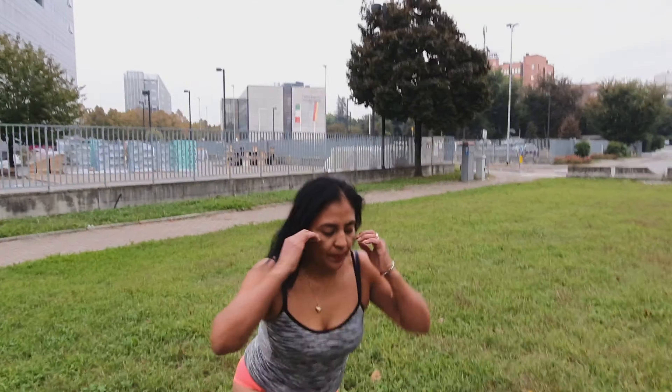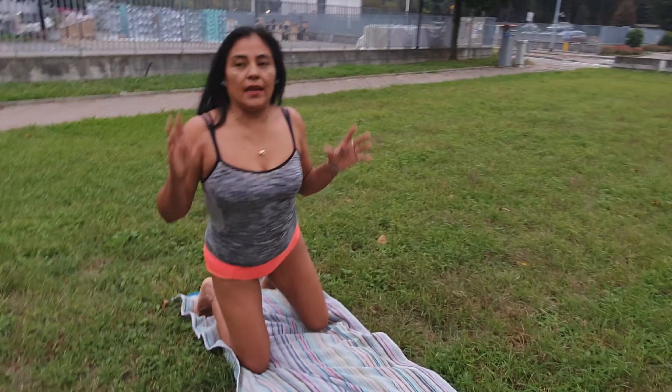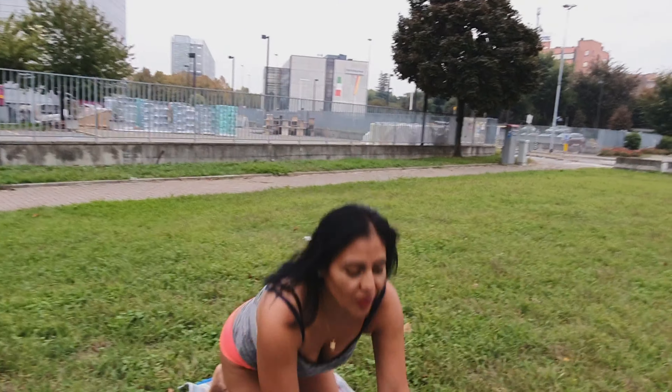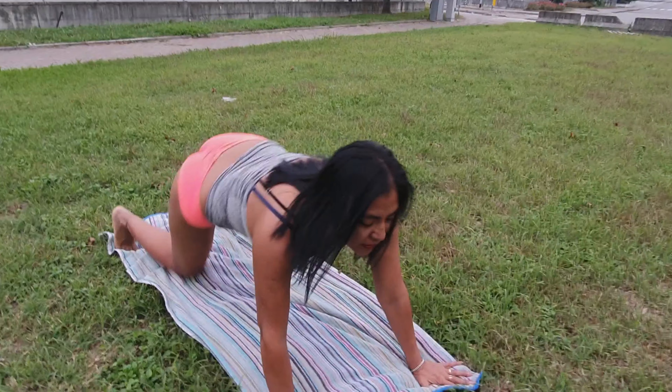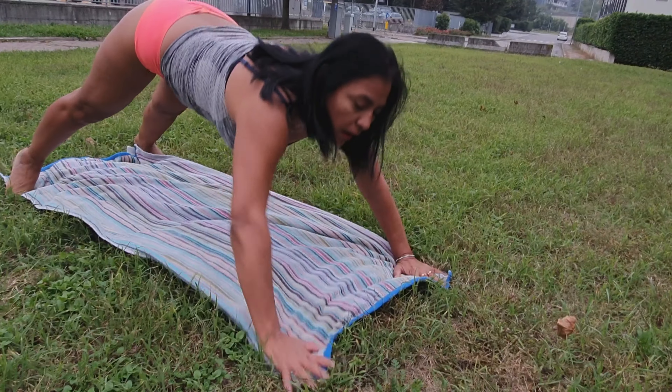Vamos a posicionar aquí. Recuérdense que, como les repito, son ejercicios isométricos, aplicando una tensión en el cuerpo sin movimiento. Así que acompáñenme. Posicionamos así y comencemos.